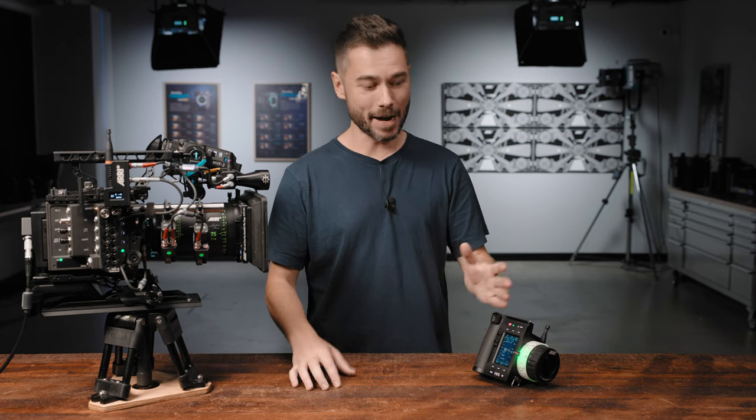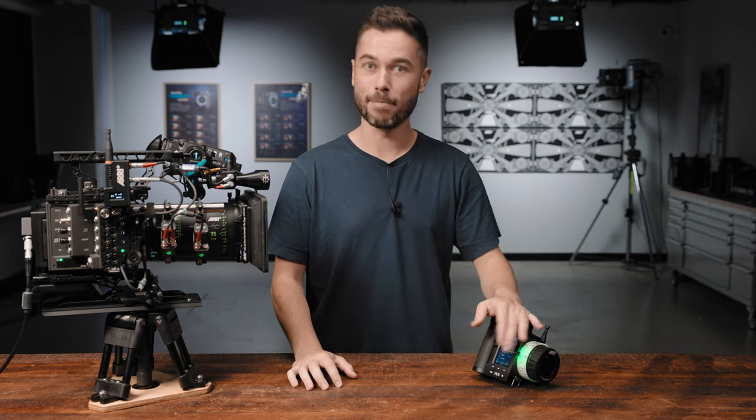Hey, I'm Sean, and here are 10 of the major updates we're introducing with SUP 2 for the Hi5.